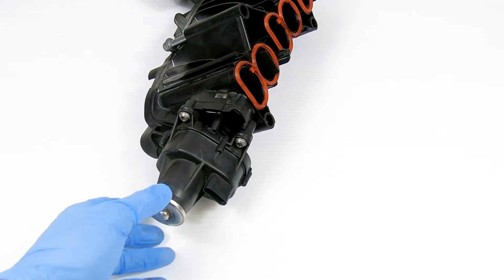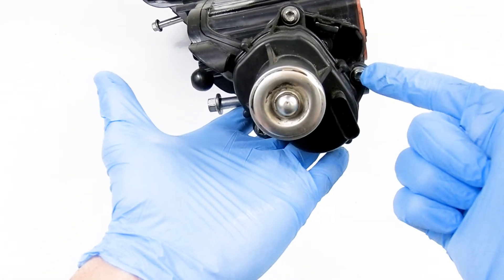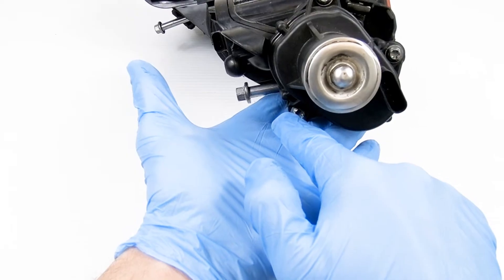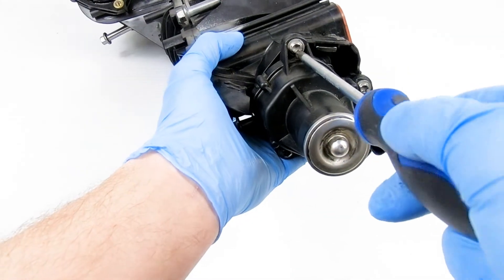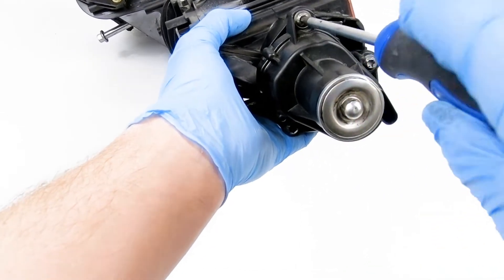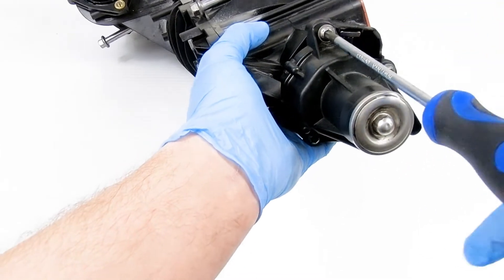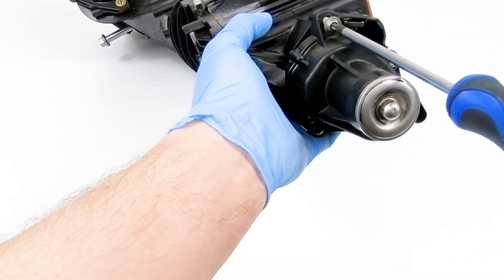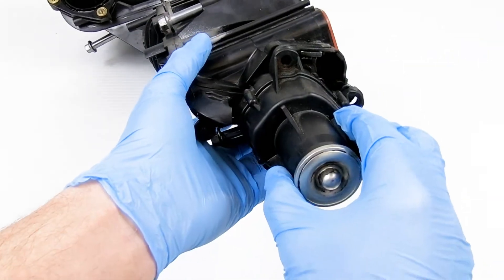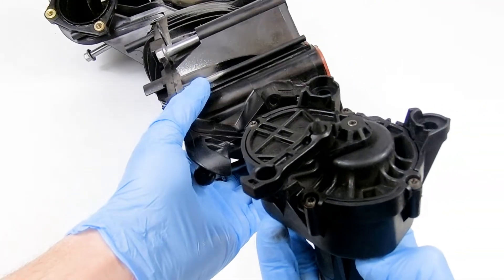The first task is to remove the three screws attaching the motor to the manifold. You will need your Torx T30 screwdriver for this task. Once the screws are released, remove the motor from the manifold.